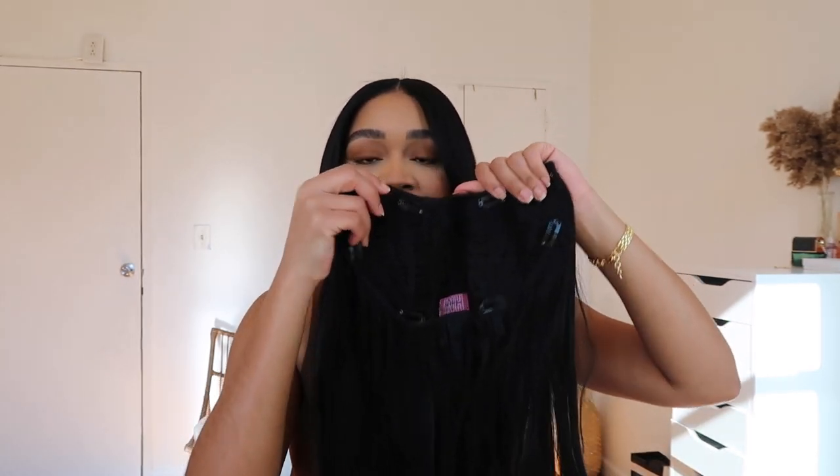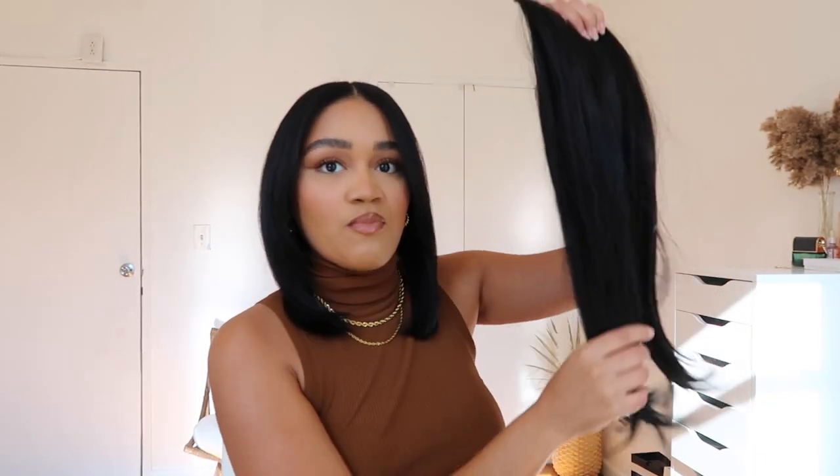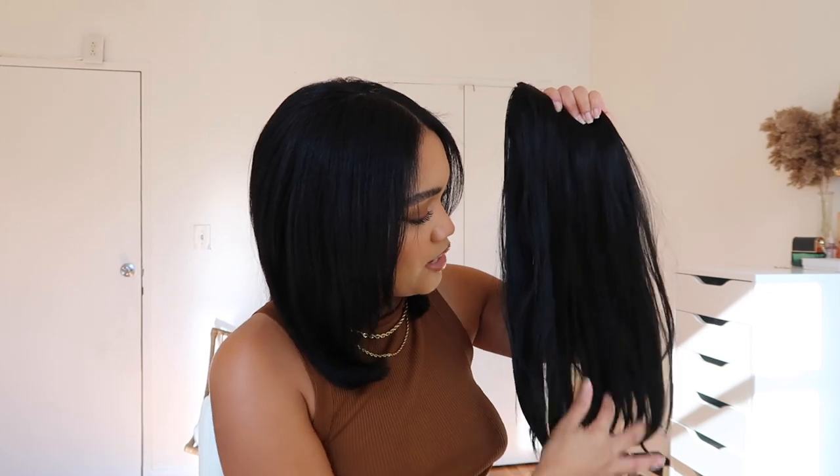I chose their uClip hair extension — I was just very intrigued by it because I'm more used to the traditional clip-ons where you have to do a few rolls. So I was like, wait, just one clip and then that's it, you're done? I just have to brush it out because I did wear it when I was in the Poconos.